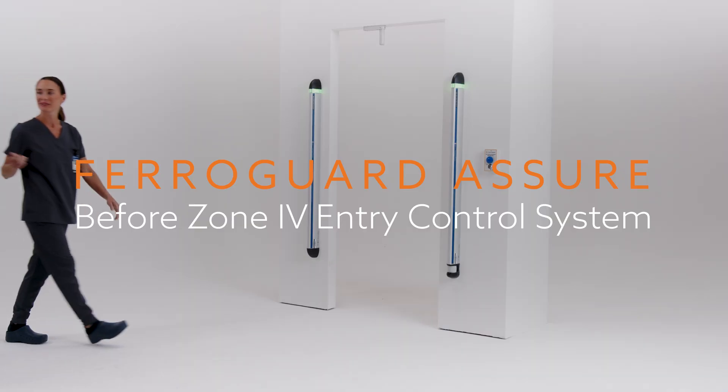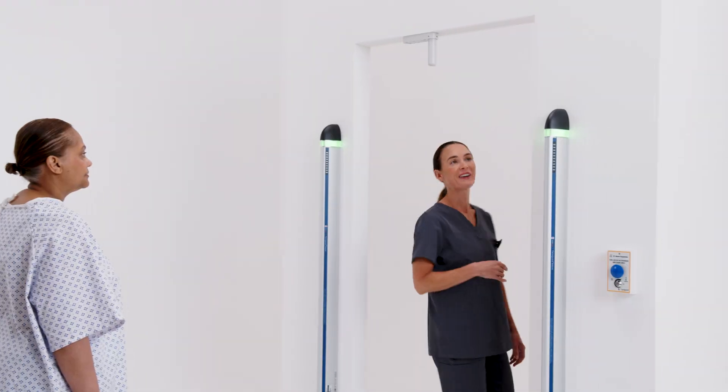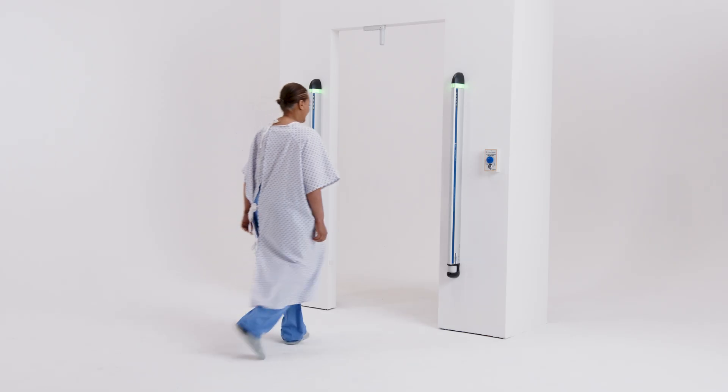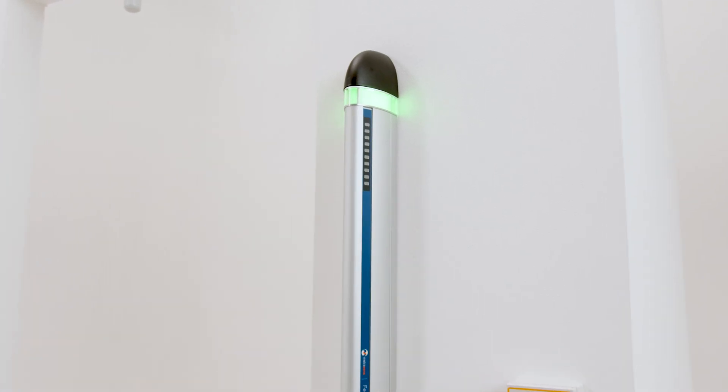As you approach Zone 4, FerroGuard Assure stands guard. This state-of-the-art Zone 4 entry control system is designed to prevent any ferrous objects from entering the magnet room, safeguarding both patients and staff.